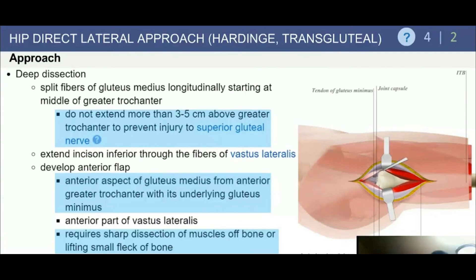Do not extend the dissection proximally above the trochanter, to prevent injury to the superior gluteal nerve. Inferiorly, take the dissection down into the vastus lateralis and develop the anterior flap. This can be either a soft tissue flap — taking the gluteus medius off its anterior insertion into the tip of the trochanter — done sharply, or alternatively with a small fleck of bone for later reattachment.